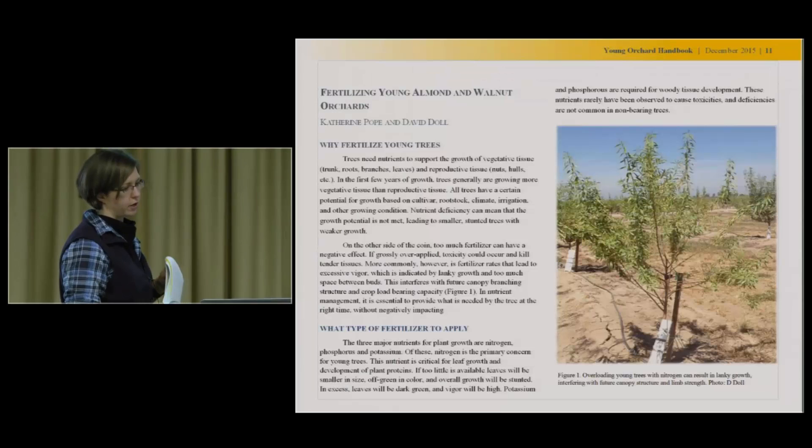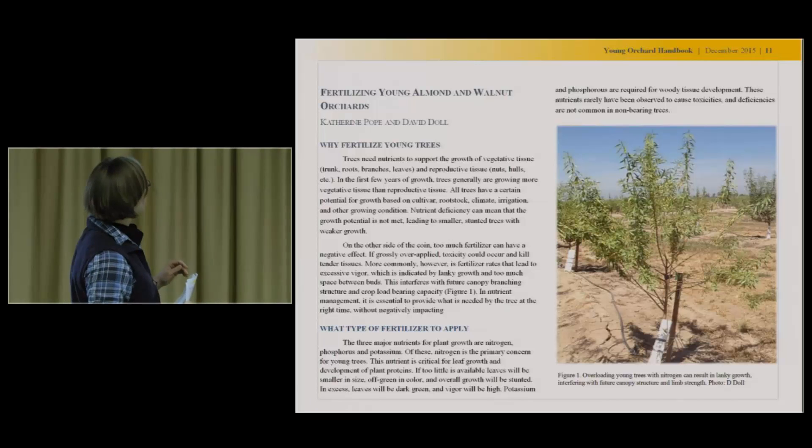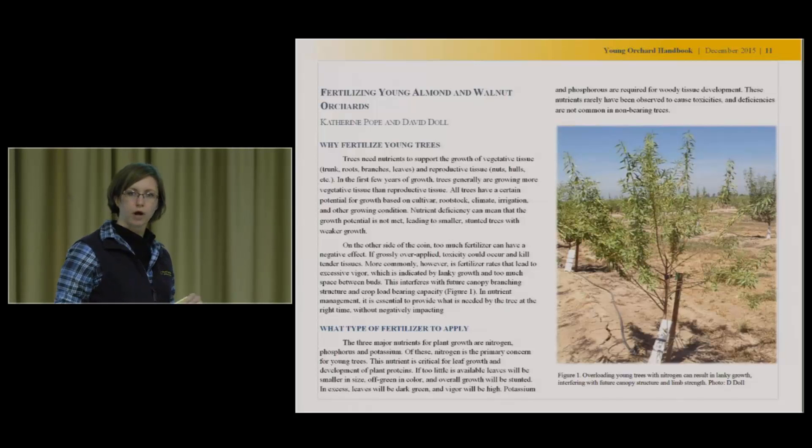There's a chapter in there already on fertilizing young almond and walnut orchards. The almond content is based on work that David Dahl did last year and presented, and the walnut content is based on years of experience. We don't have a lot of trials around that, but we're hoping to get those in in the future.